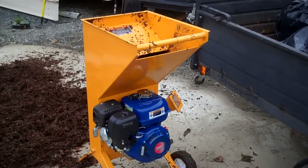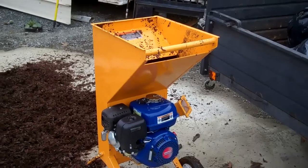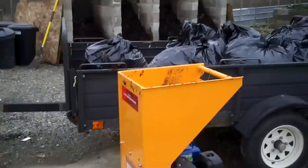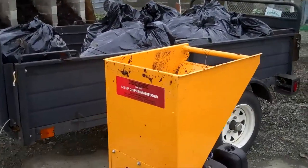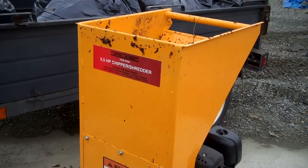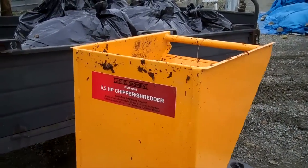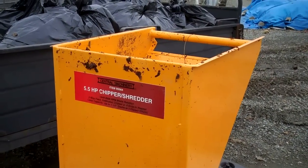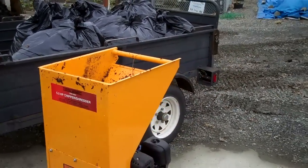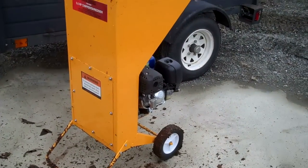What a killer deal — 300 bucks! The cheapest ones I've seen are minimum a thousand dollars. This thing just rocks. It's a five and a half horsepower chipper shredder, Central Machinery item number 95964, and it just terrorized it.